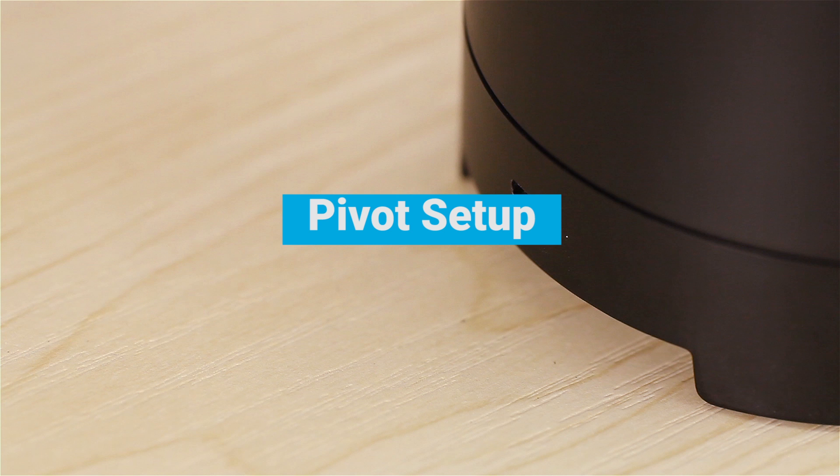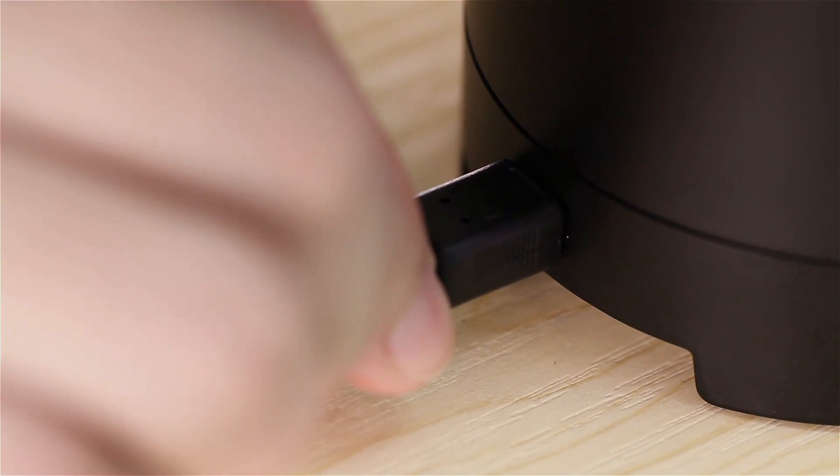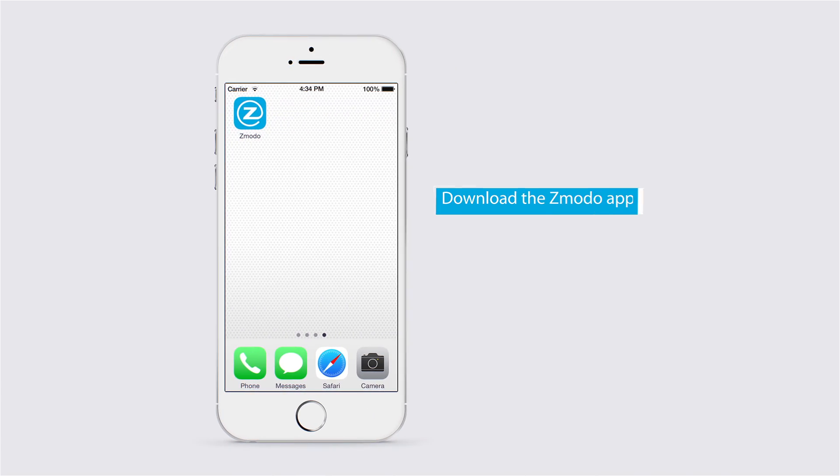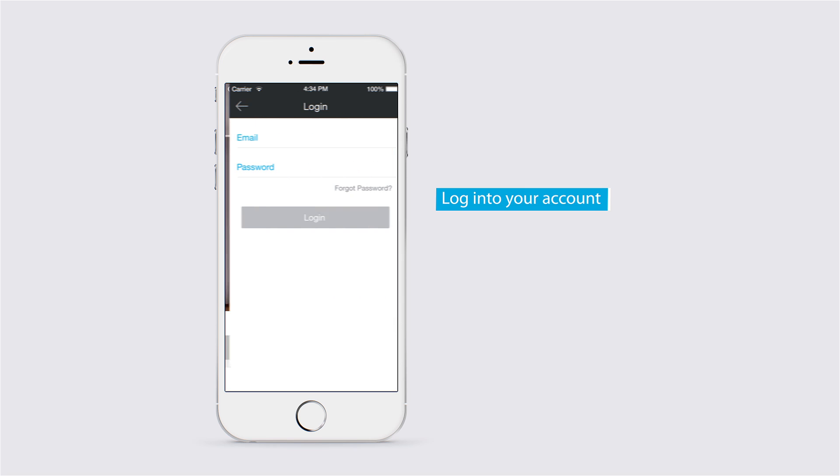Let's find out now how to set up your Zimoto Pivot. First, plug in your Pivot. Then, download the Zimoto app from the App Store or Google Play. Open it and sign up for a free account or log in to your existing account.